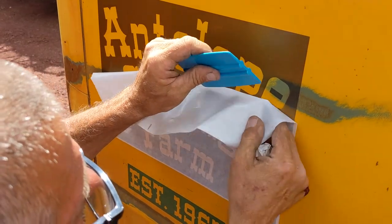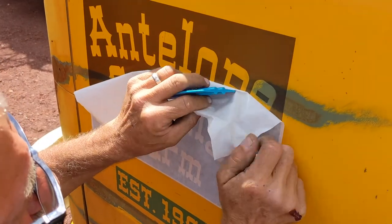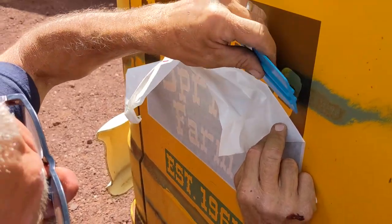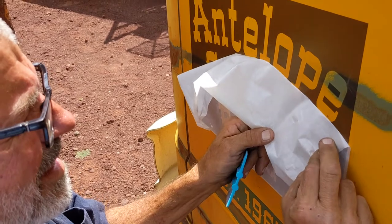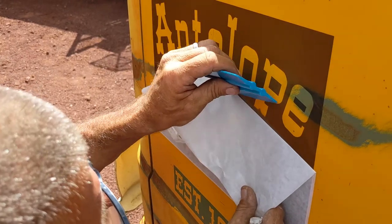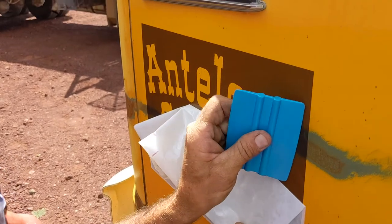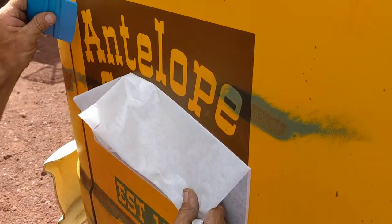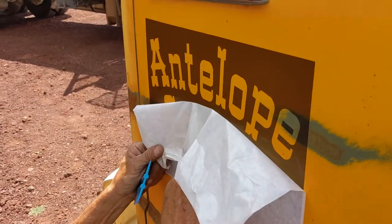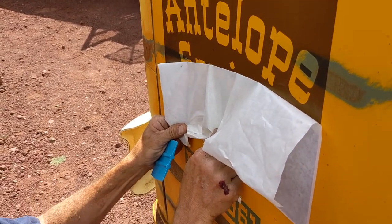By design, this stuff is not as sticky as vinyl lettering. It's good so far. That's awesome — I'm pretty excited about this.